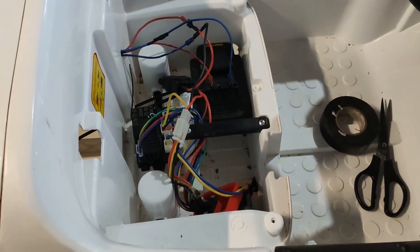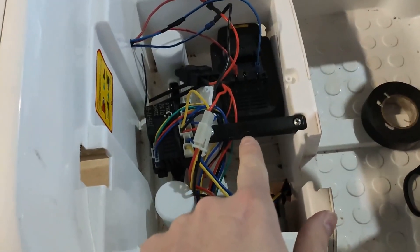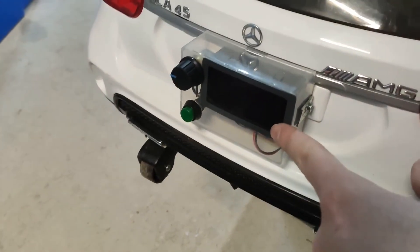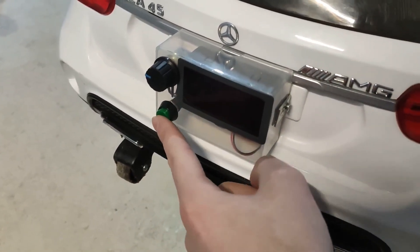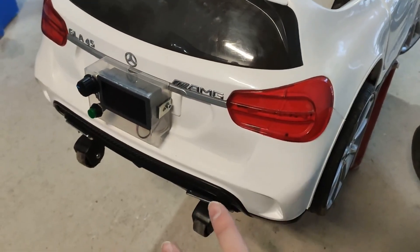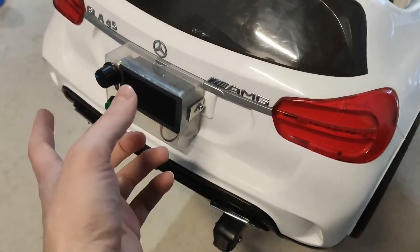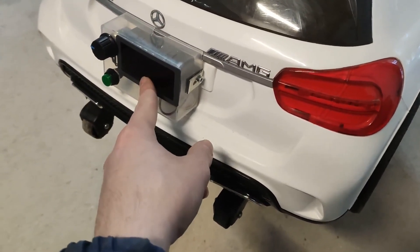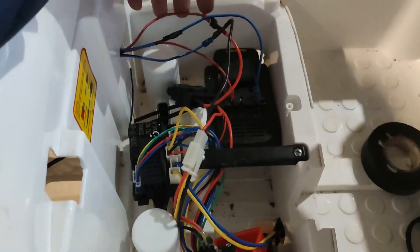The test ride looked very promising, so I've tidied up the job. The battery stays in the same place as before and I've mounted the display, regulator, and an on/off switch on the back of the car. I didn't want to drill too many holes — it just uses two holes where the number plate sticker used to be. I can remove this and put it back to factory settings without any problems, and same with the battery — I can just disconnect the wires and connect them to the old battery.